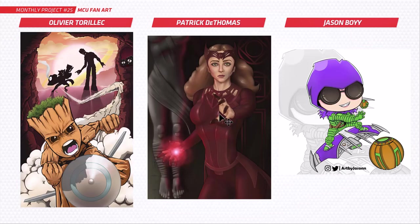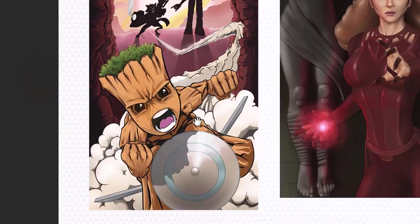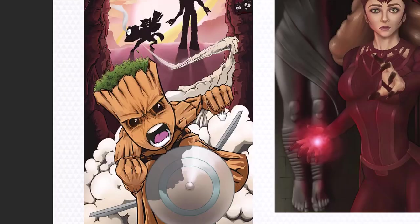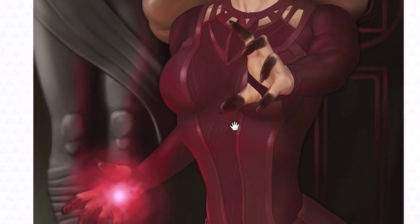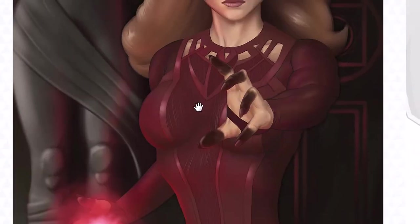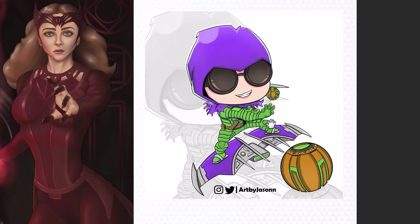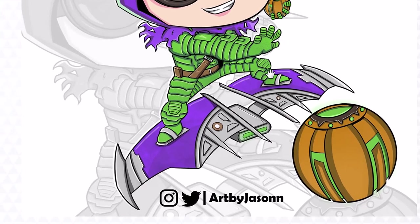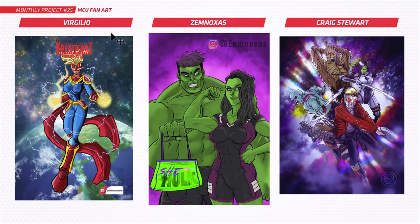Next up we've got Olivier, Patrick, and Jason. Olivier, you've got Groot and Rocket — the silhouettes up top and little Groot zipping around on one of the rockets, that's so cool. Patrick, your Scarlet Witch is looking really nice — love those black fingers, very menacing, and it's a really good likeness of Elizabeth Olsen. Jason, you've done the Green Goblin in a chibi style — really nice line work, love the details on the glider and suit.